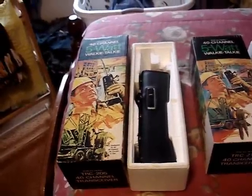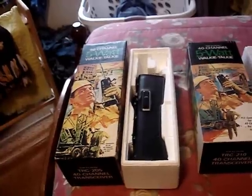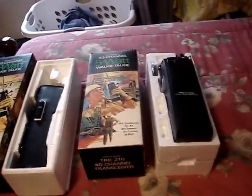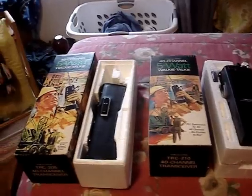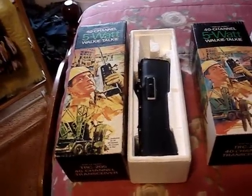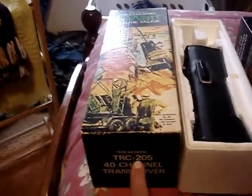Hey there YouTube, today I wanted to show you these realistic 5-watt citizens band walkie-talkies. They're both 40-channel walkie-talkies — they're large ones, probably from the 70s or so. I got these walkie-talkies a few years ago from a local rummage sale for $15 apiece, and they both work.